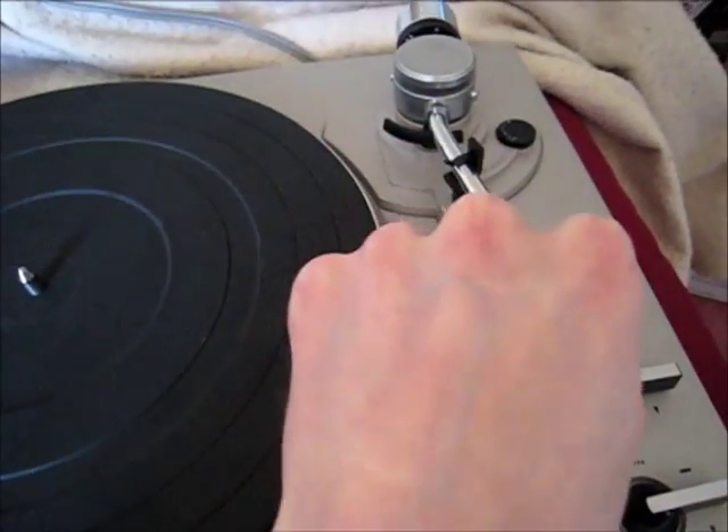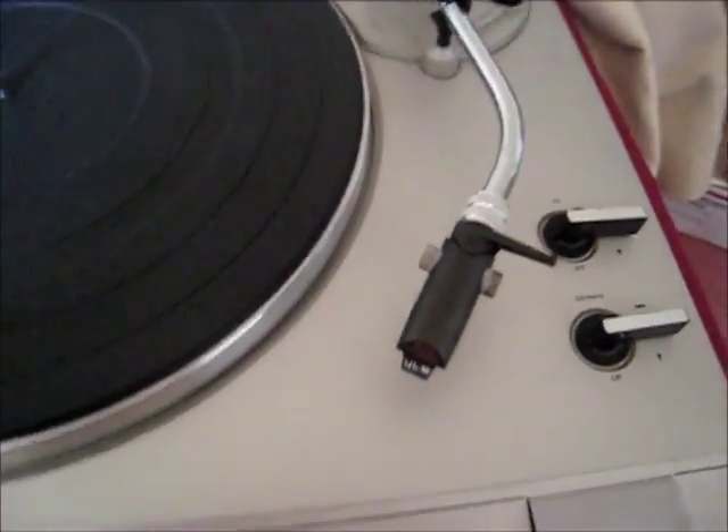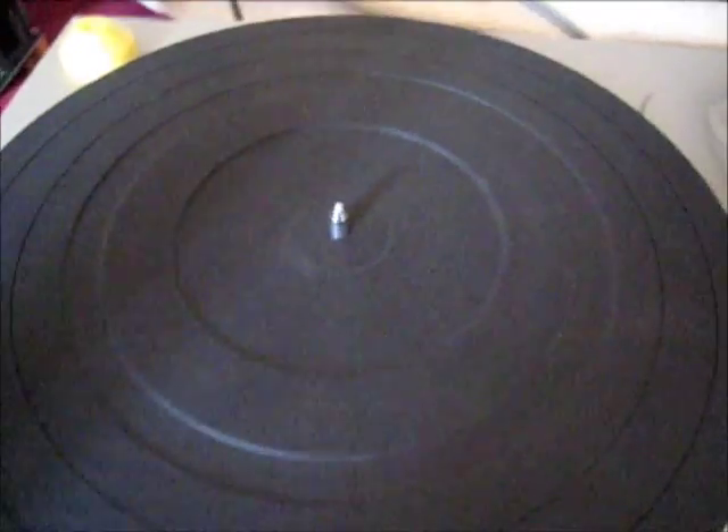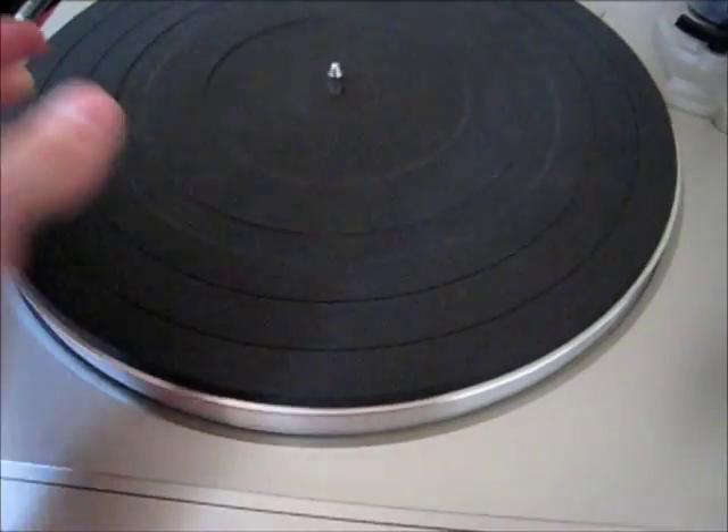For example, this tonearm is $90 on its own — not easy to replace. You don't want to replace it unless there's something wrong with it, so have that locked. You might want to take this off if you have to turn yours upside down, as some require bolts to be taken off to access the belt. Make sure you take this off.